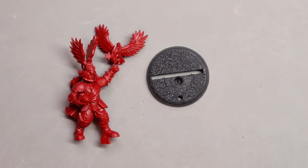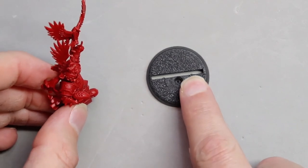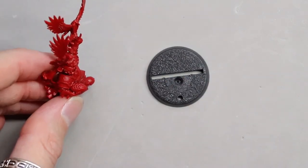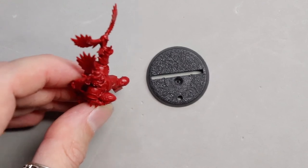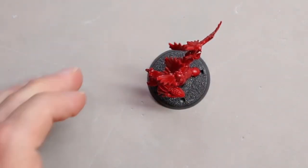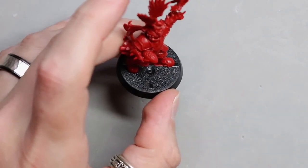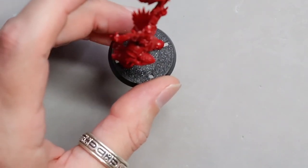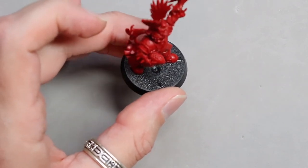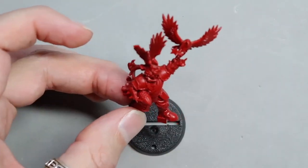With that, Griff is pretty much done. All we have to do now is base him. As you can see there are two little grooves in the base. I'm going to put Griff right behind that first groove so his feet aren't hanging over the edge. Dry fit that and then glue them together and we'll be good to go with Griff.